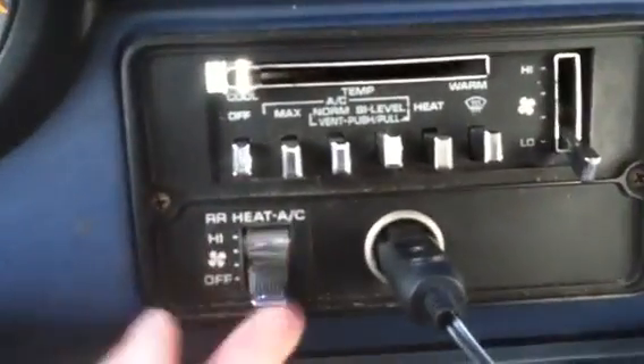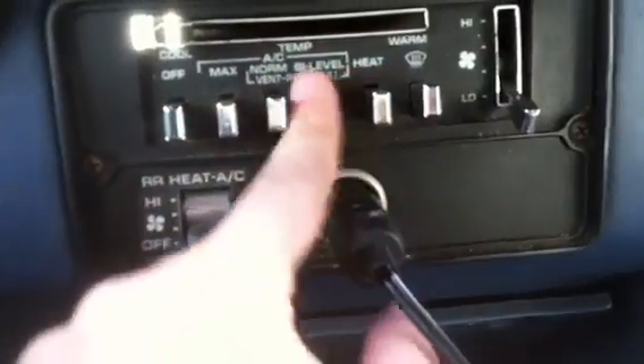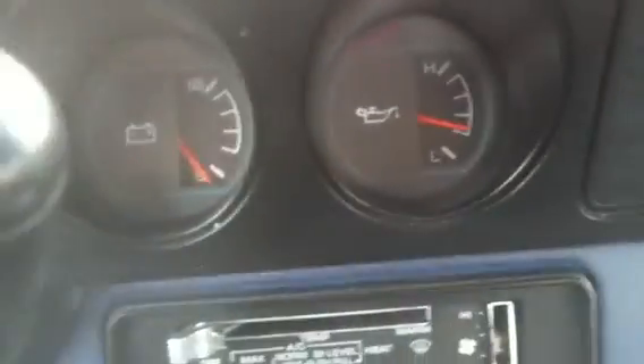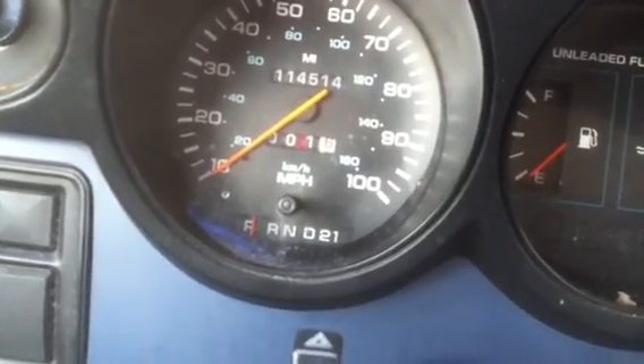You've got your old school tri-square climate controls with rear AC and heat. You have a full set of gauges here: oil, volt, gas, and coolant. It's got a three-speed automatic, and it's just really rough in here — but these seats, I must tell you, they are really comfortable. They really are.